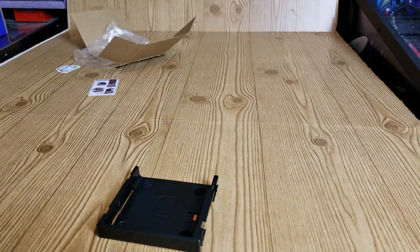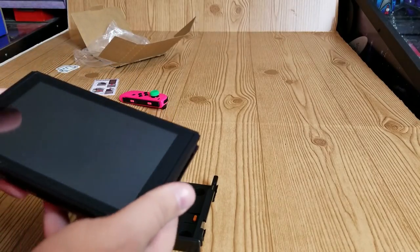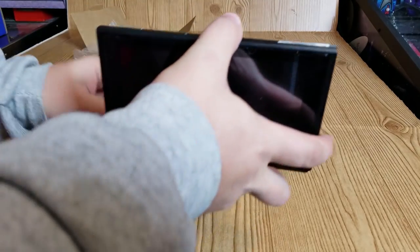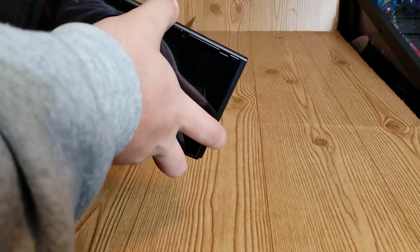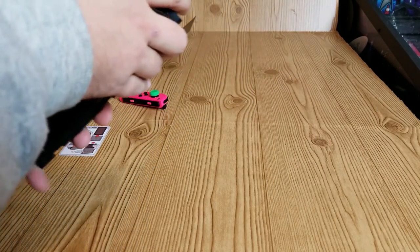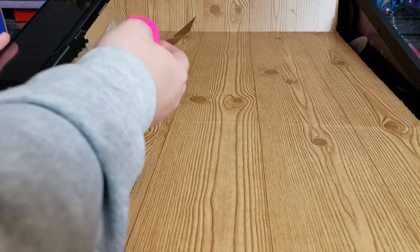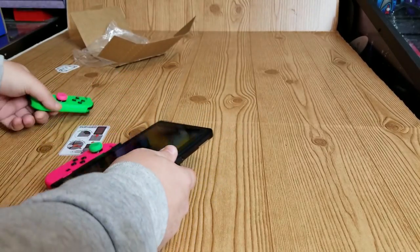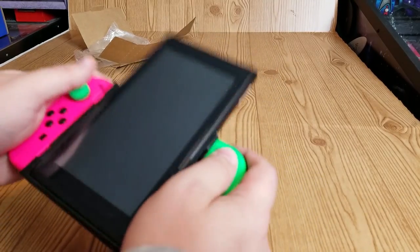Let's try this out. Got my Switch here — let's detach the Joy-Cons. I think it goes in this way with the volume buttons turned down. Let's see what happens if we try the other way — yeah, I'm not going to force it. Let's try the right way. Oh yeah, that just slides right in and actually locks into place — I'm pulling and it won't come out. Let's put the Joy-Cons back on. Now you won't be able to charge the Joy-Cons or dock it in this configuration, but that's really all there is to it.